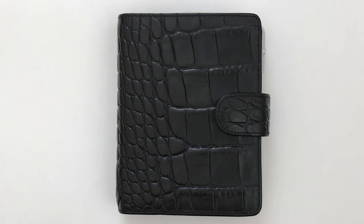Hey everyone, so today I wanted to do an updated planner setup video and yes, I am back in my pocket size Filofax croc.